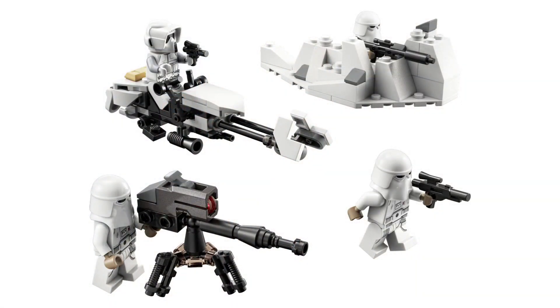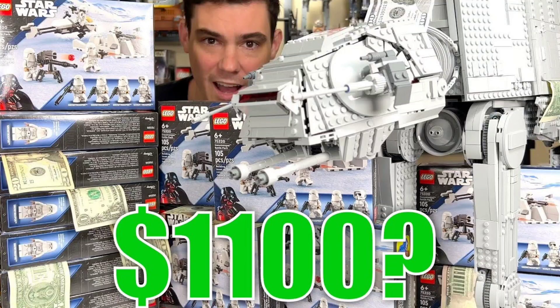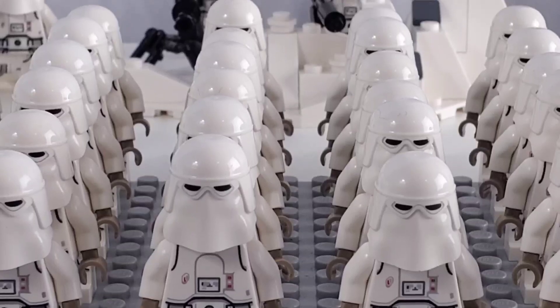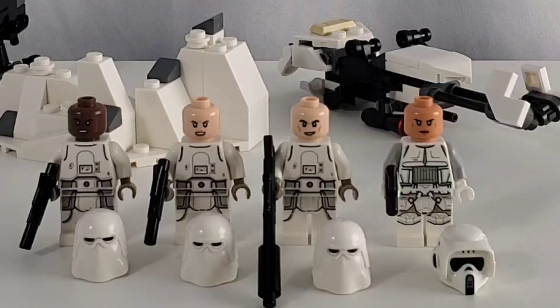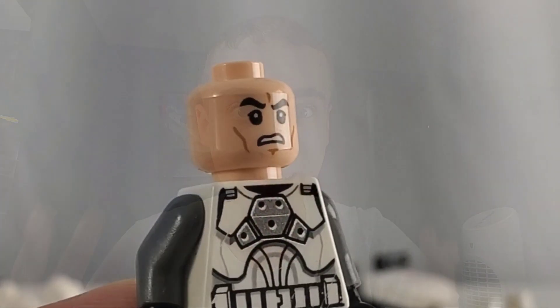I think fans actually did really like this set. It was out at the same time as the UCS AT-AT, so you could army build your Snow Troopers and your Scout Troopers to fill up that AT-AT. But I don't think fans realized how good it actually was. For starters, this set comes with three of the same Troopers, already making this set a great battle pack. But Lego took this a step further and gave each Snow Trooper a different individual face, making this battle pack seem more like it has individual Troopers rather than angry Clone Troopers.